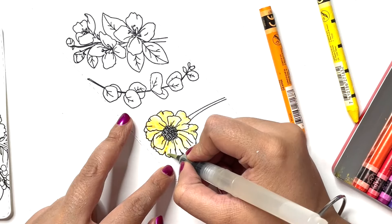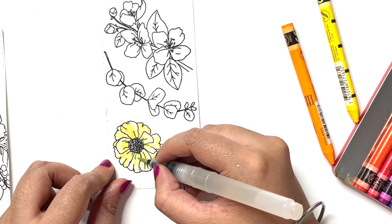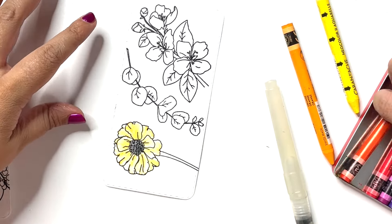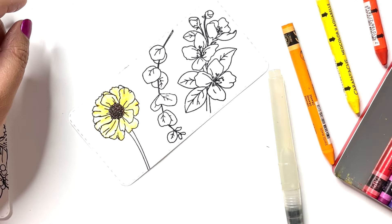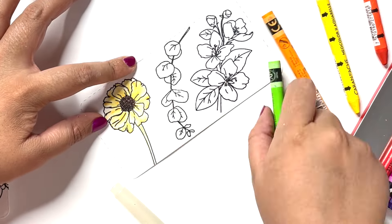I do this slowly step by step, adding a little pigment one at a time to each of the petals and then diluting that with my water brush pen and dragging the pigment around. Once I'm happy I pick a darker orange and color the flower center, then go in with green for the stem to complete this first floral cluster.